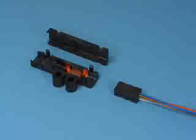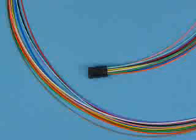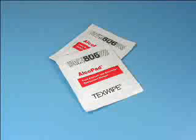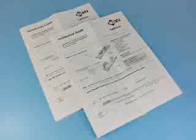The Field Breakout Kit consists of the terminal assembly with 6 or 12 fiber tubes, the base, the cover, an alcohol pad, and the step-by-step breakout kit installation guide.